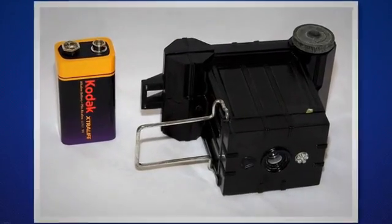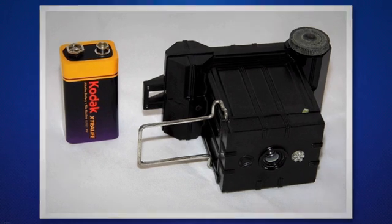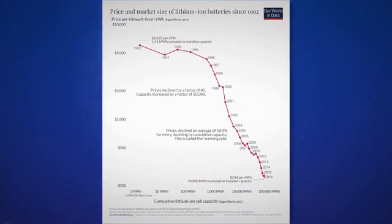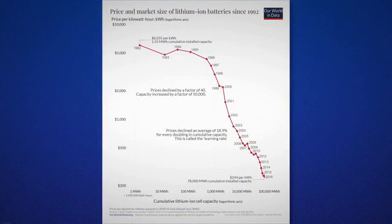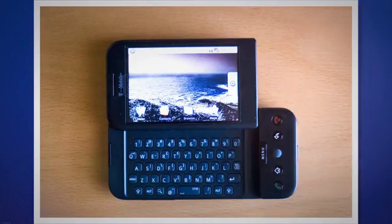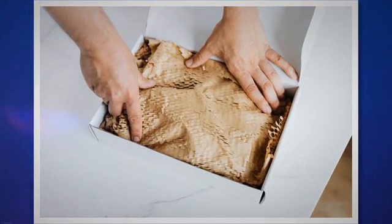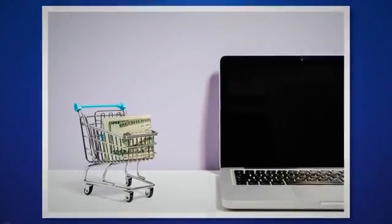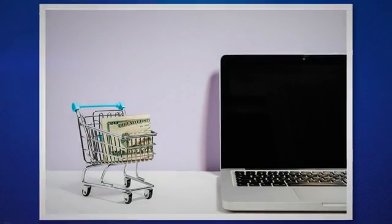Understanding different price points is also crucial when choosing batteries for your Blink camera. Alkaline batteries are cheaper and can cost as low as 30 cents per battery, while lithium batteries can run anywhere from $1.50 to $2.50 per battery. However, considering their longevity and performance, the cost could be justified. Consider user reviews as they provide first-hand experiences about battery performance in real-world scenarios, and can highlight factors like shipping, packaging, and customer service. Reviews can be found on online retailers like Amazon or specialty electronics websites.